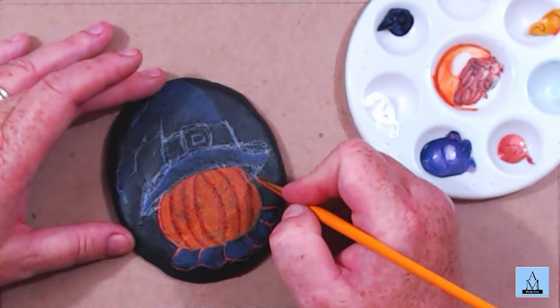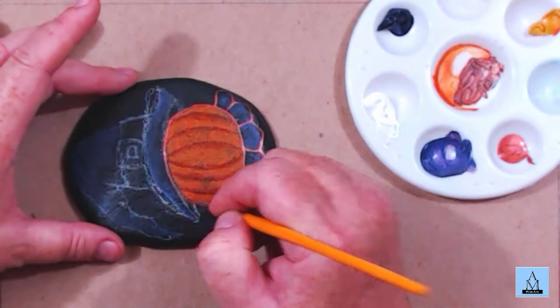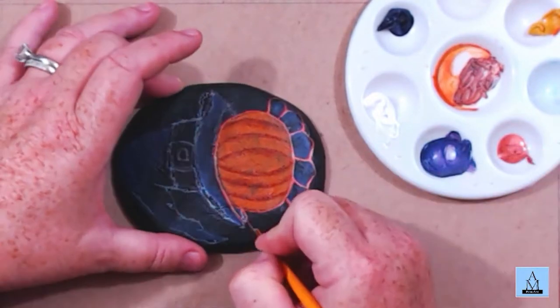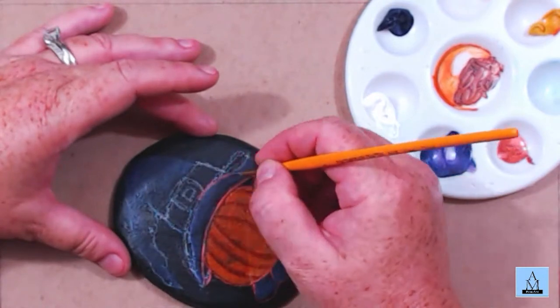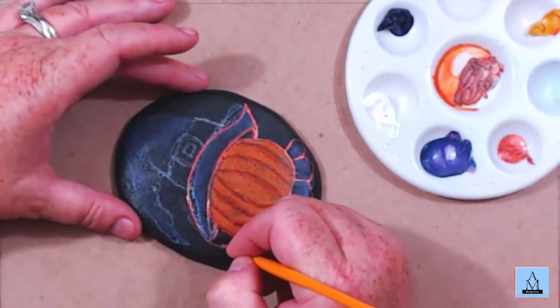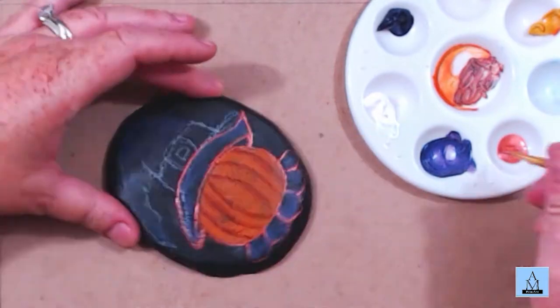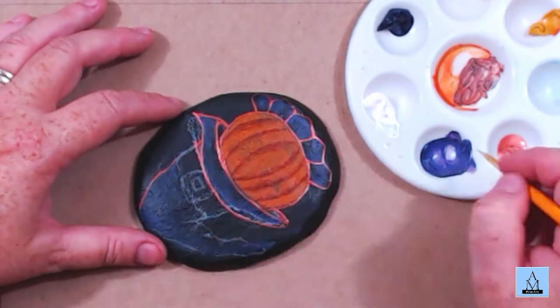I started having some problems with my video freezing up. My camera froze and I was not aware of that, so I'm missing a portion of this video. I painted in the pumpkin, then did a darker orange for the lines, and then I'm outlining the whole design in copper metallic.